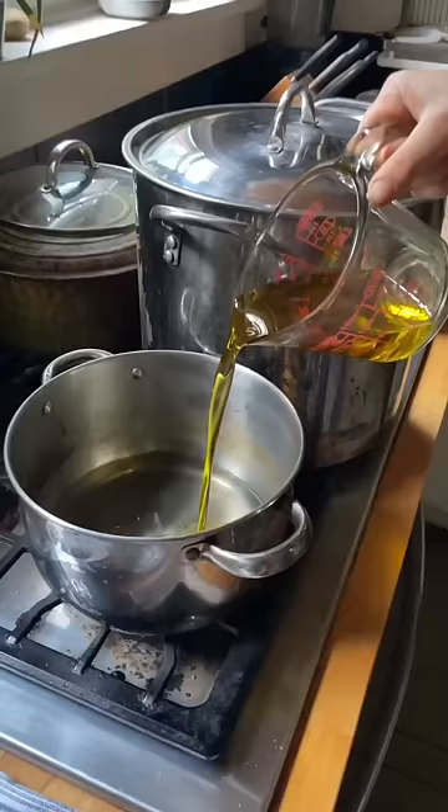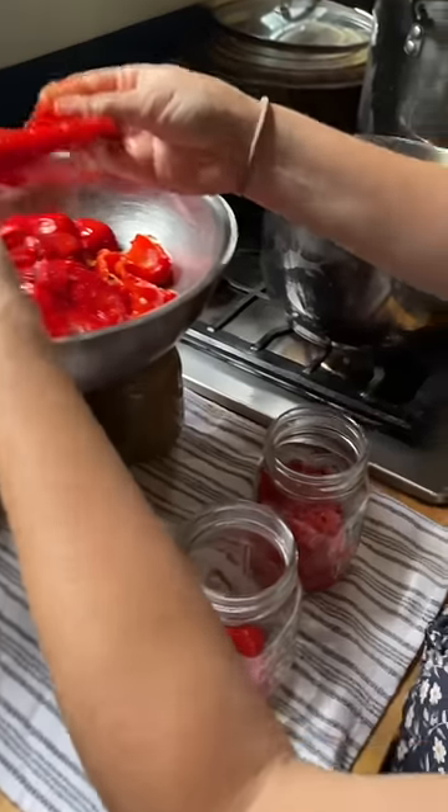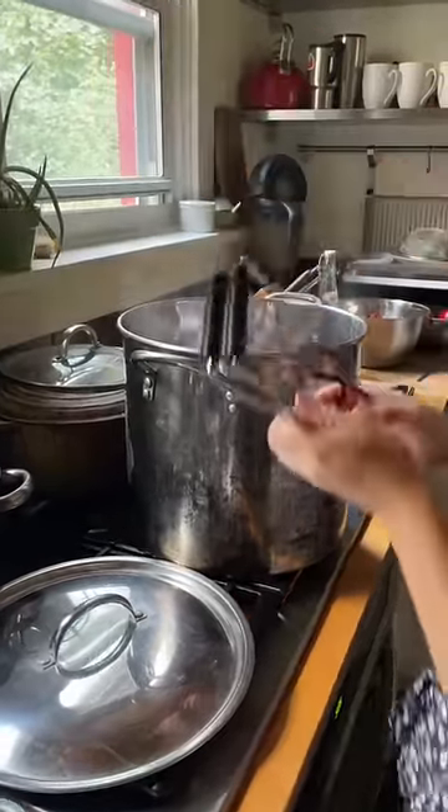To make these safe for water bath canning, we marinate them in an acidic brine with olive oil, vinegar, and lemon juice. Also, hot tip for beginning canners: if you don't have a canning rack, you can just use a tea towel to keep your jars from clanking around in the pot.